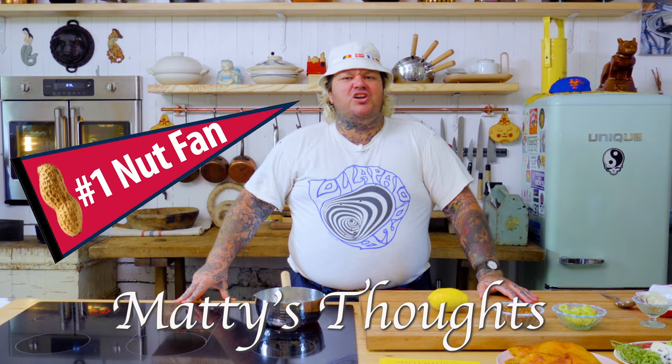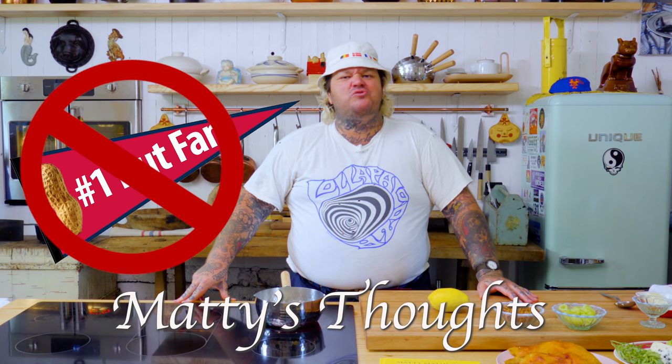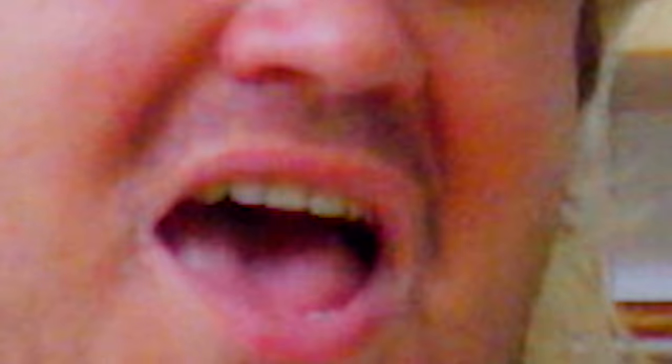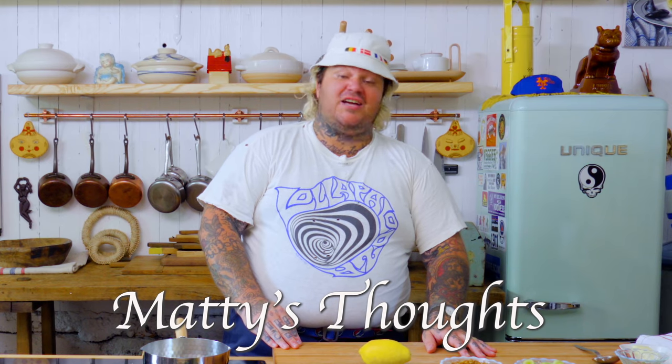Some people would put nuts. You know what? I don't like nuts. I'm not a huge nut fan, so I didn't want to put nuts in this. Probably could have done some research on an actual Waldorf salad.